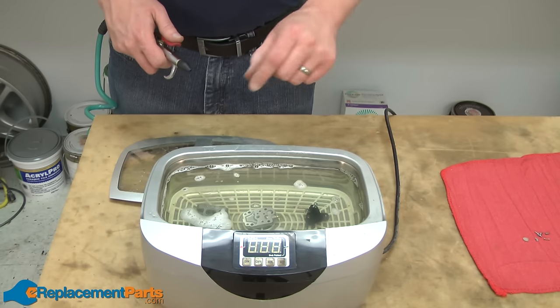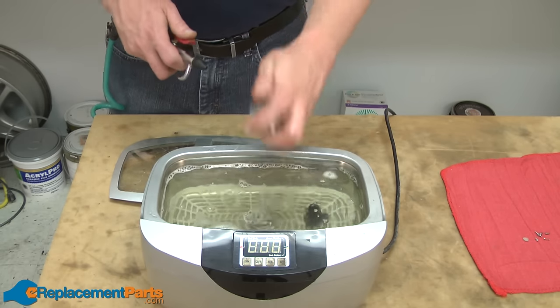Now that the ultrasonic is finished, I can pull the parts out and clean them off with a little bit of compressed air.